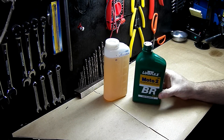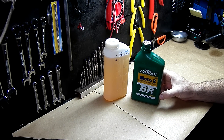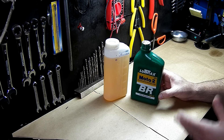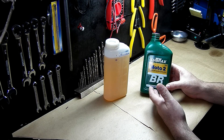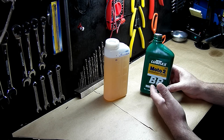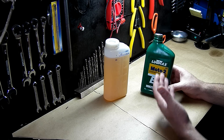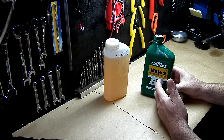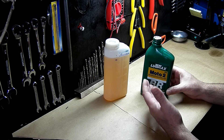Hi guys, this is Daniel from Silver Box again. We are here to show you how to properly mix your two-stroke oil for two-stroke engines — we call it 'two-tea' here in Brazil, that's the nickname. We have two problems that can happen and we're going to approach them, and I hope it can save you from some future trouble.